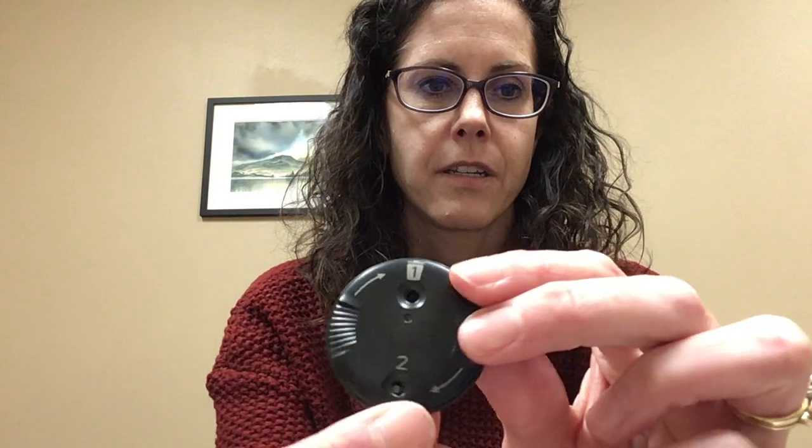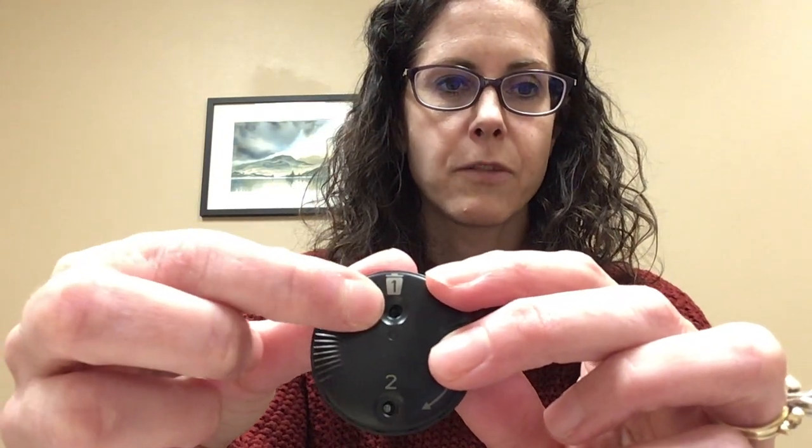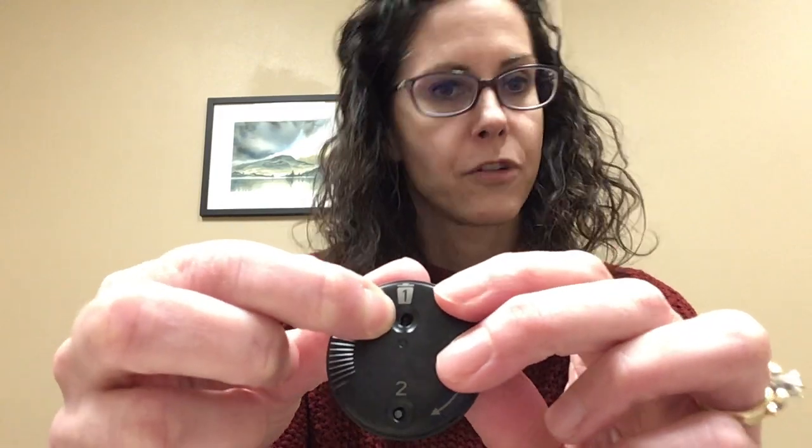So using your shield, you're going to actually turn the shield — the disc — so that you have a replacement one sitting right there, and then this is where the old one goes because you're going to throw it in the trash.